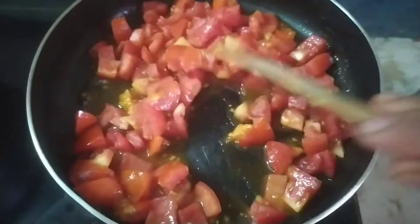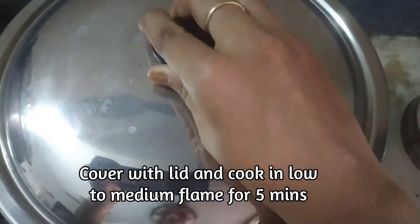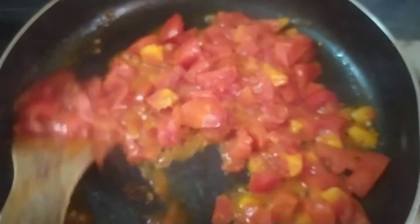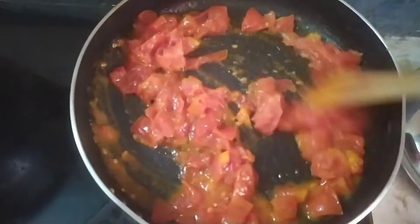I will add 1 teaspoon of salt. I will make the oil separate.